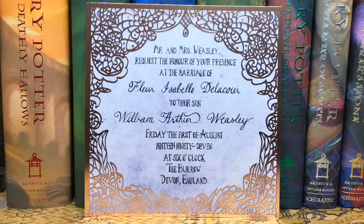Last in the box we have an envelope with a wax seal — it is Fleur and Bill's wedding invitation. It has some really pretty gold foiling. Mr. and Mrs. Weasley request the honor of your presence at the marriage of Fleur Isabelle Delacour to their son William Arthur Weasley, Friday the 1st of August, 1997, at 6 o'clock, The Burrow, Devon, England. I actually already have a replica of their wedding invitation, so now I have two. They're very different though, and I like both. I am such a sucker for the gold foiling.